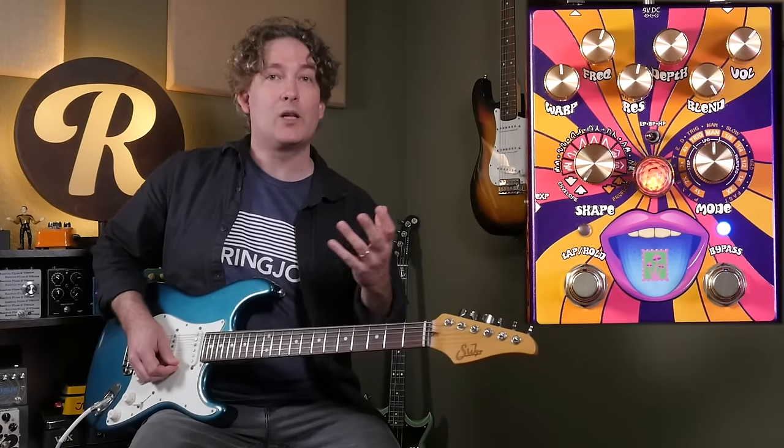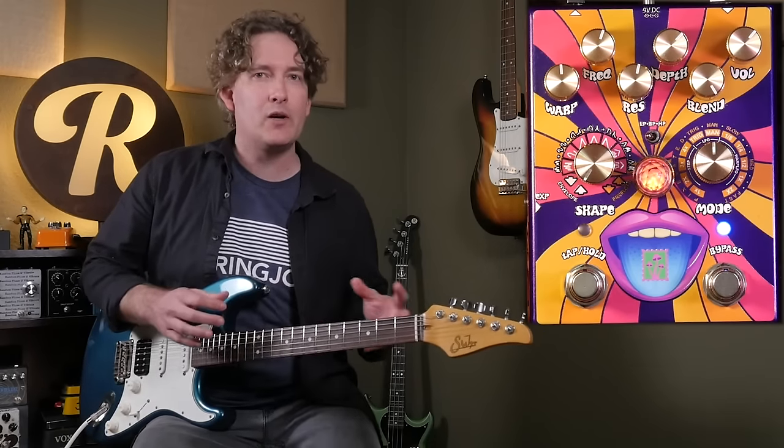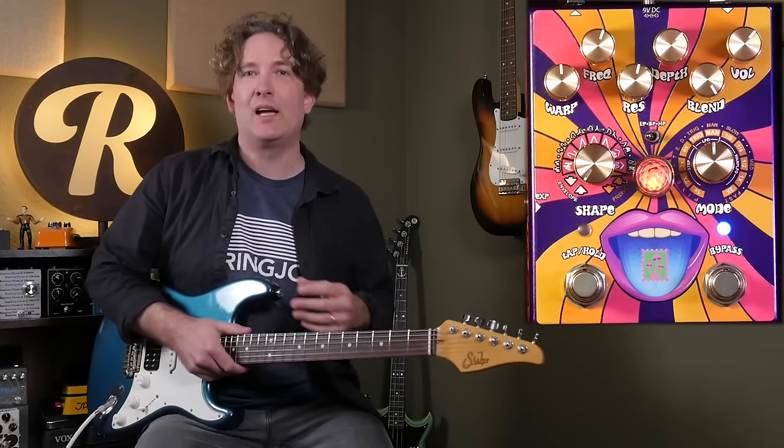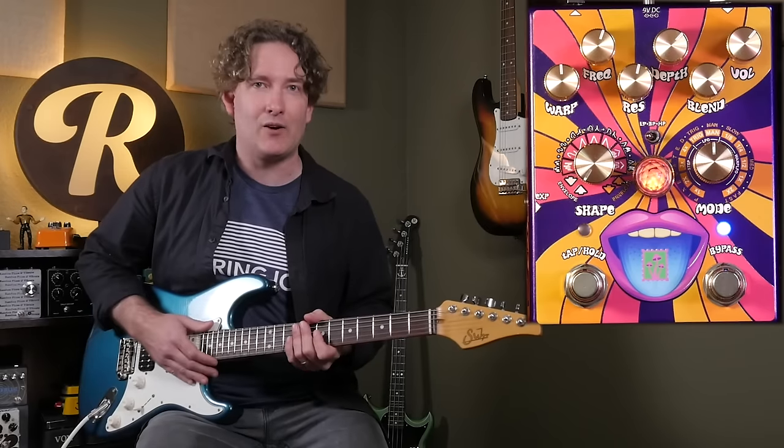Now let's try out that new clean blend and get a little bit of lower filter, so it's going to be otherwise a kind of a muddier sound, but since we have a clean blend you have that dry signal coming through to give it some extra clarity.